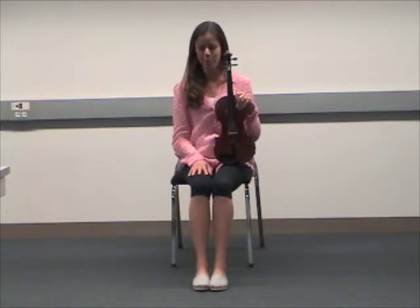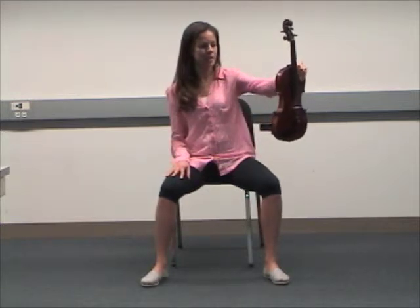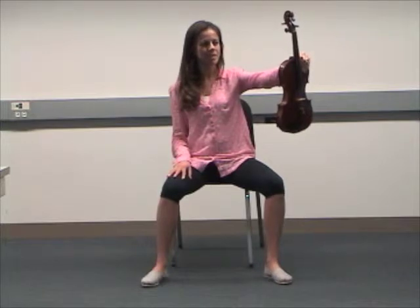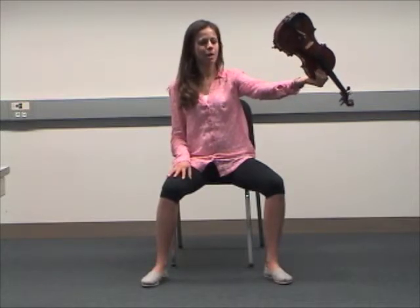Step two: feet apart. Step three: extend your arm out so that your left arm and your left leg are in line.